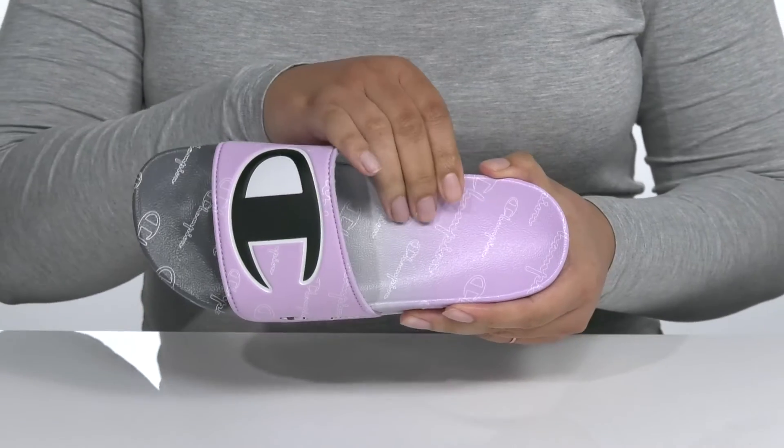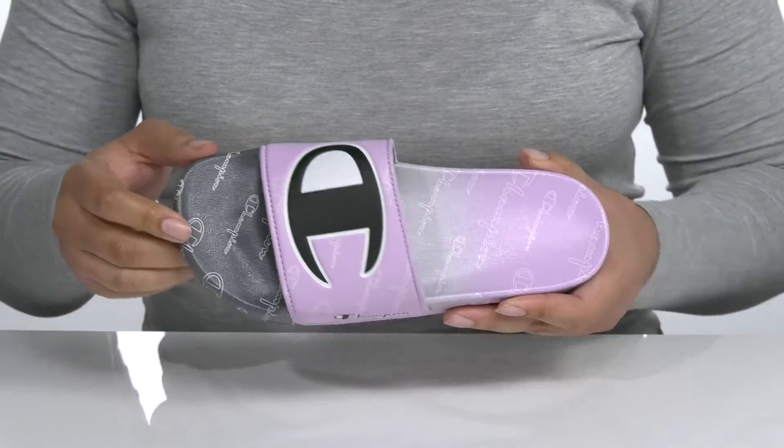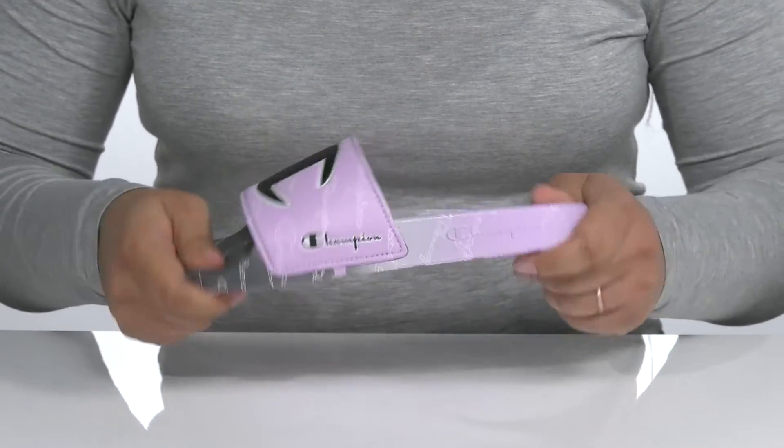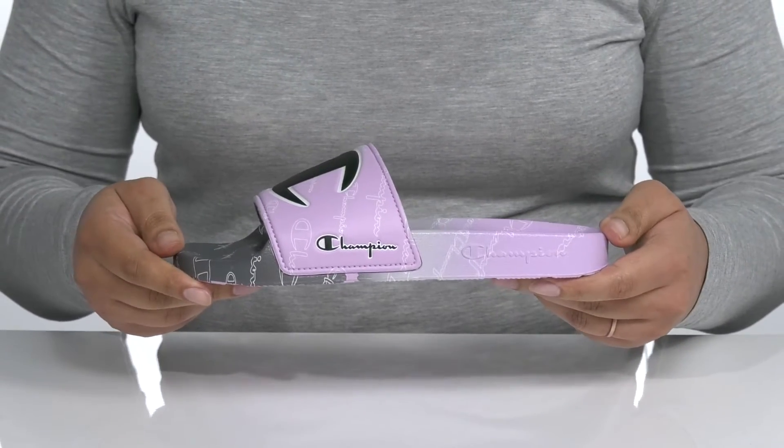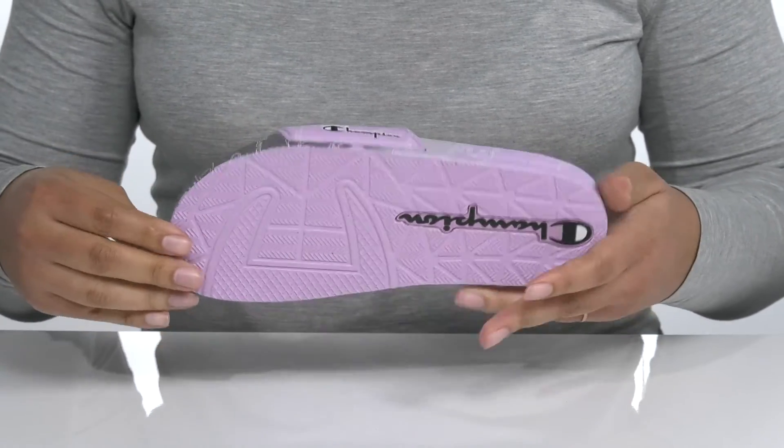Inside, there is a textile lining with a cushioned footbed that is contoured for comfort, and there's a toe bar for grip. You'll get lots of flexibility, making it great for all-day wear, and it's all on top of a durable synthetic outsole that is textured for traction.